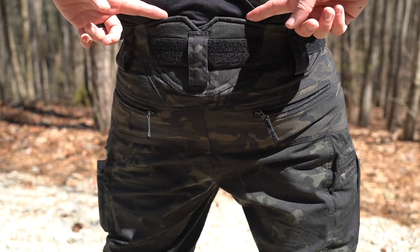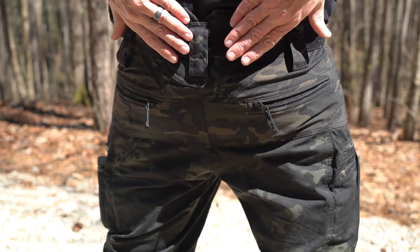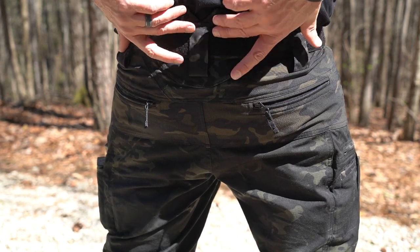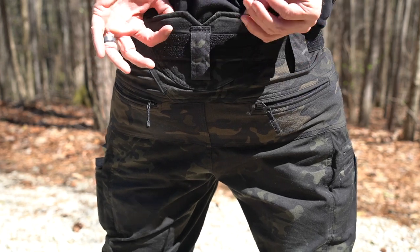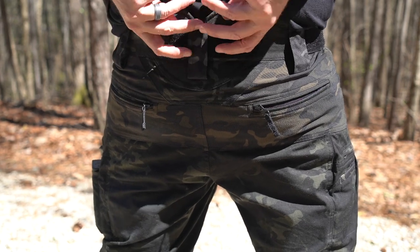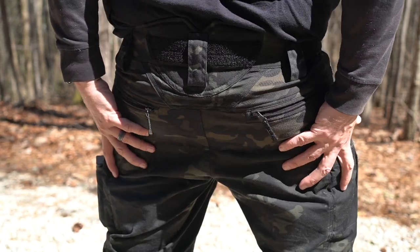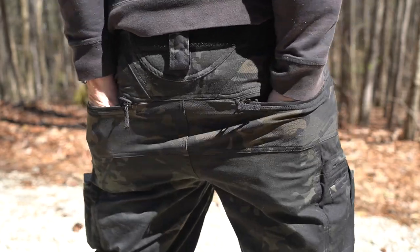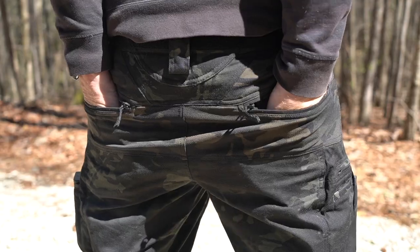Circling around to the back, there's a raised lumbar piece here. It does two things: one, it is padded — probably about an eighth inch of padding — giving a little extra support for your lower spine. The other thing is it's a sweat moisture-wicking material, so if you have moisture running down the back, it will be absorbed by this pad instead of running down the back of your legs. There are also traditional zippered pockets on the back, and pretty much my entire hand fits down into those.